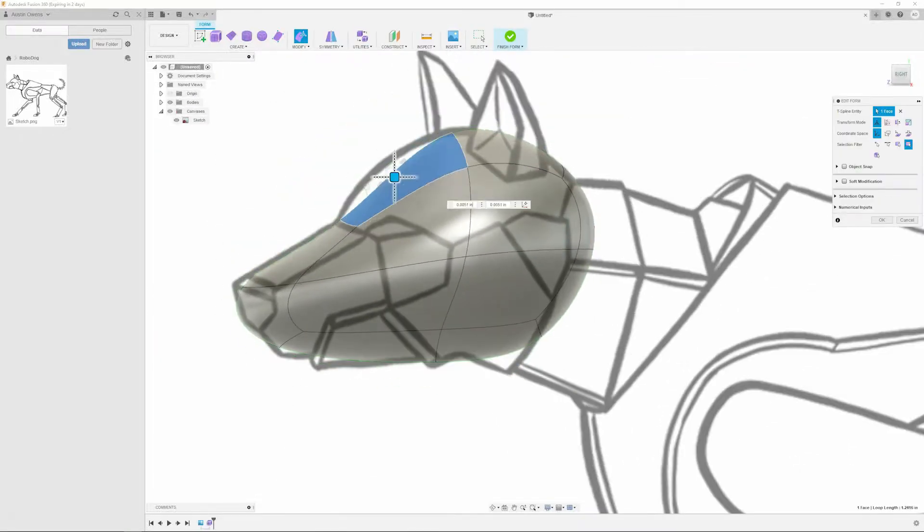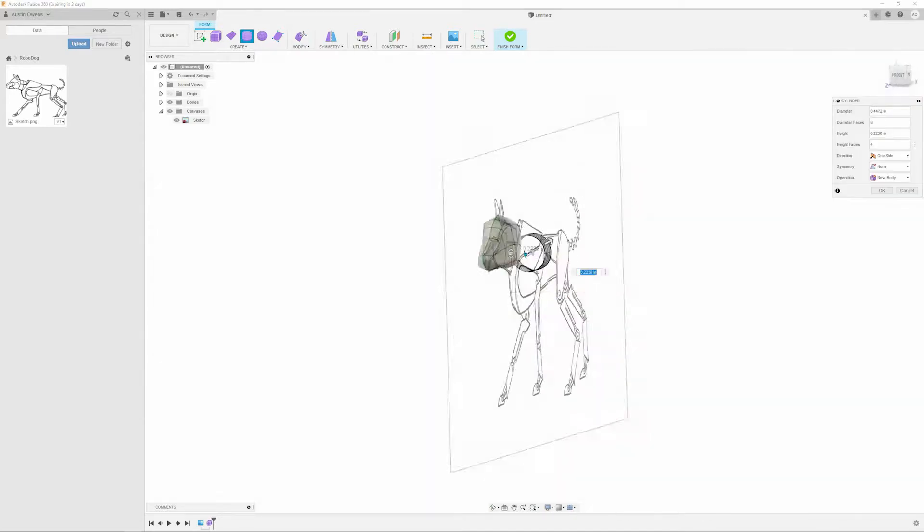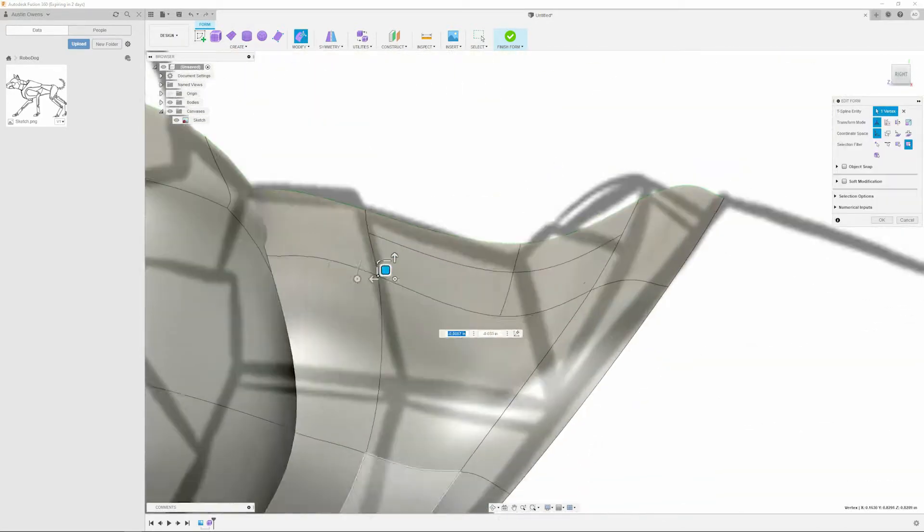Throughout the Robodog series, I will be using Fusion 360 for CADing. CAD stands for Computer Aided Design, and it's one of the easier ways for engineers to communicate their design ideas to others.